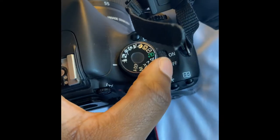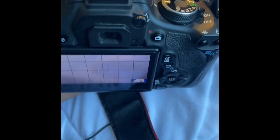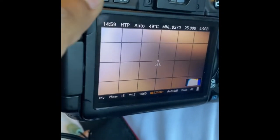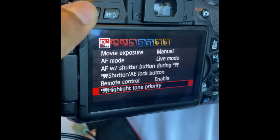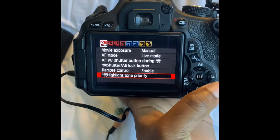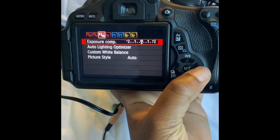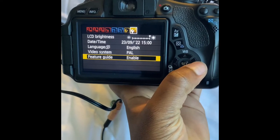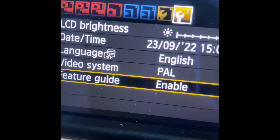So this is where it is right now. I picked the second menu — before it was in Russian language because I bought it in Russia, which was a disadvantage. But then I switched to where they wrote 'language' and I put it in English.